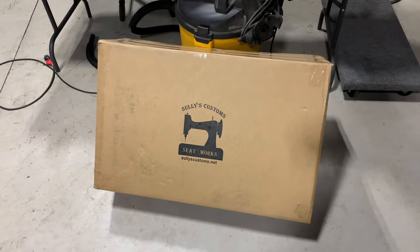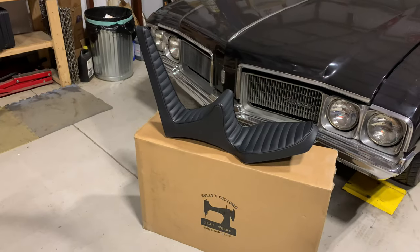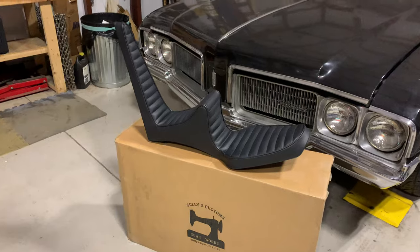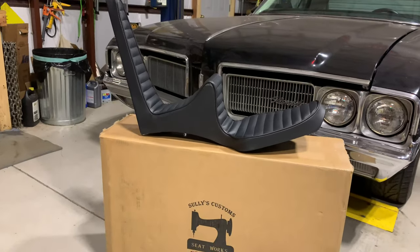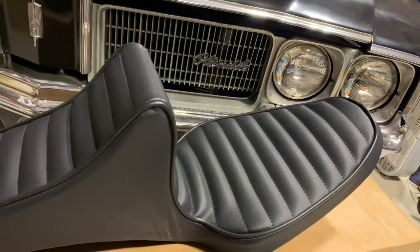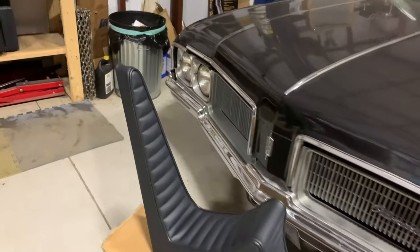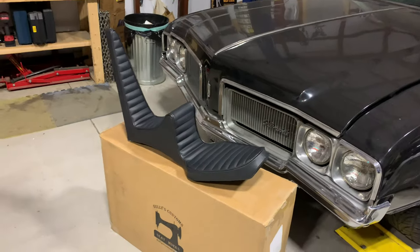Check this out — new seat from Sully's Customs. Look at that. That is wicked. It's got like this vintage-style vinyl on it and it looks pretty killer. Pretty excited to see how it looks on the bike.